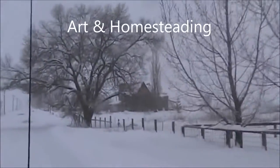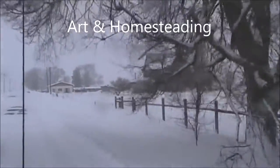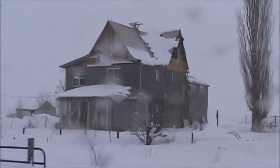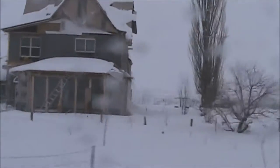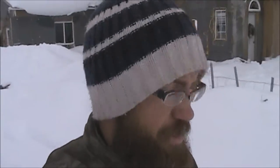I look like the Stay Puft Marshmallow Man. Well, it snowed a lot. It's a complete whiteout. I can hardly see out here. It's so bright.